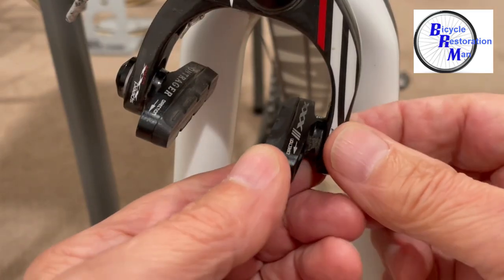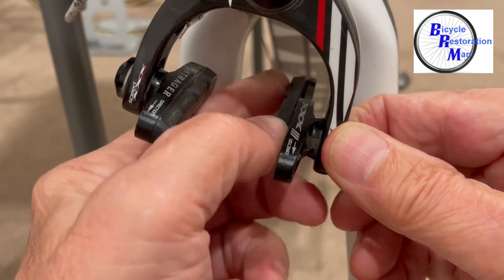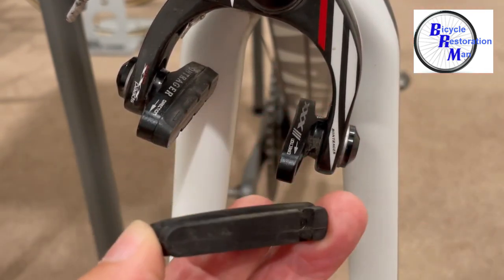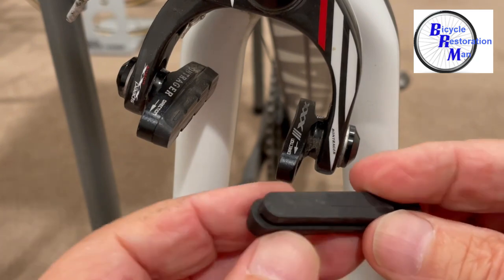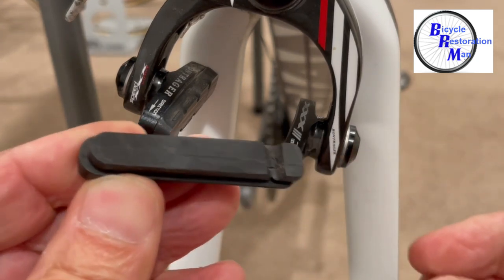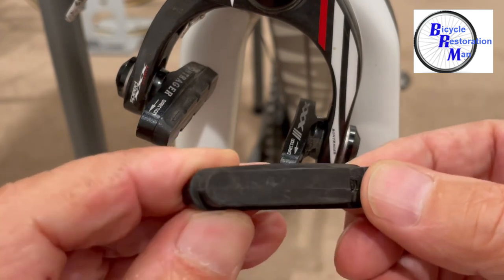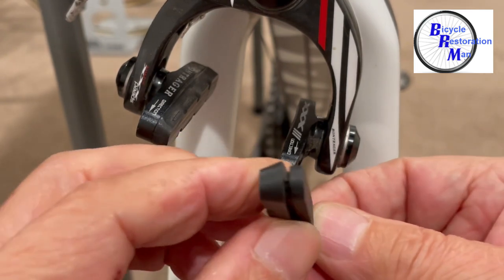Then just simply push the pad towards the rear. You'll notice how the pad is more rounded in the front and a little bit more squared in the back. Also you'll note that there's a little groove or notch in the pad — this is where the set screw screws in to hold the pad in place.